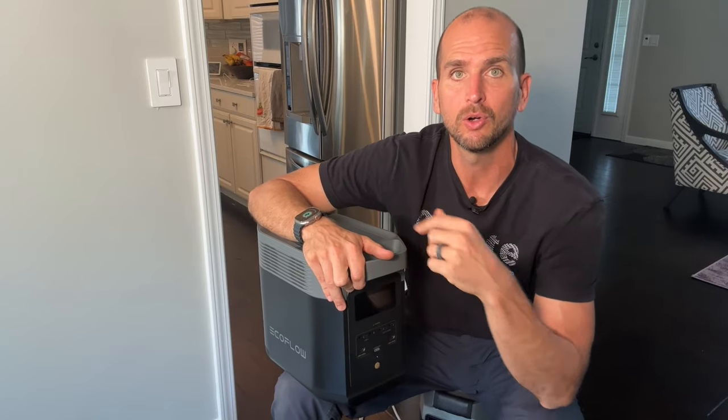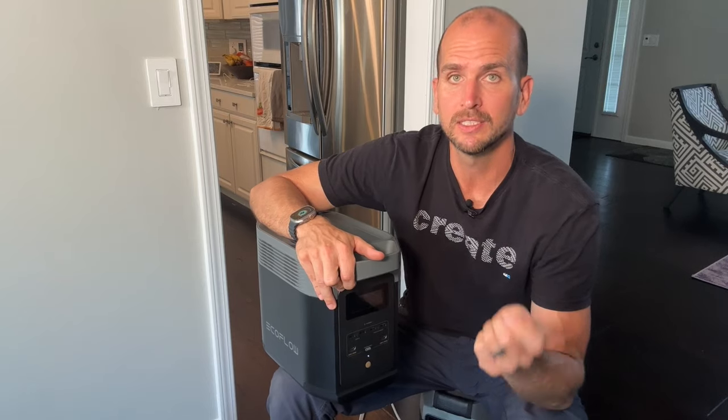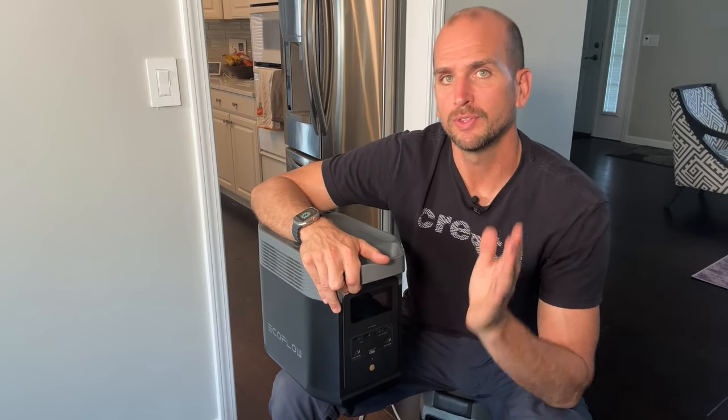If you want to dive more into solar configuration and how to wire solar panels in different ways, check out this video over on our Everyday Solar channel, where we take this unit and actually dive into the different wiring options depending on your panel size. Thanks for joining me on this video — catch you on the next one. Take care.